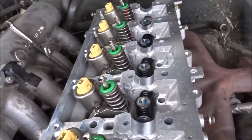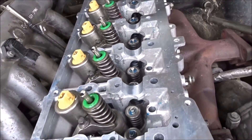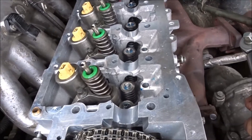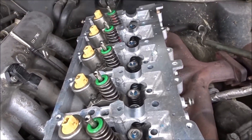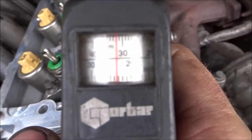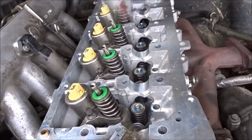Decided it would be easier to install the injectors before the camshaft, so I don't have to spin it round to get the injectors past the camshaft. Got my autodata printout — injector clamp bolts are 32 newton metres, so we'll just get them torqued down and go from there.